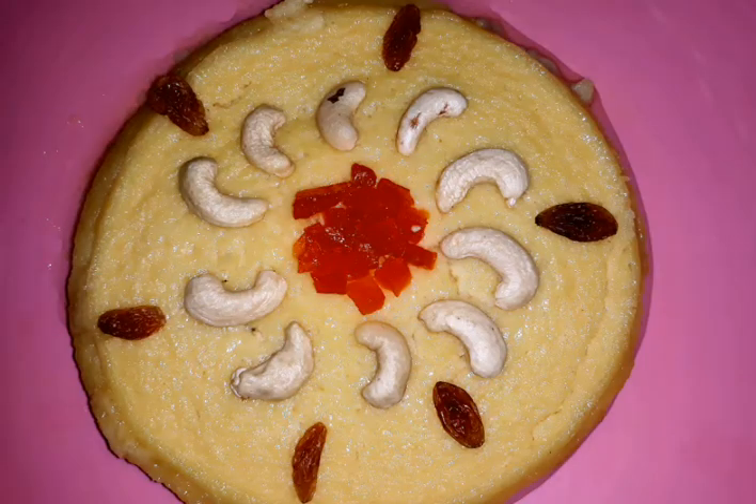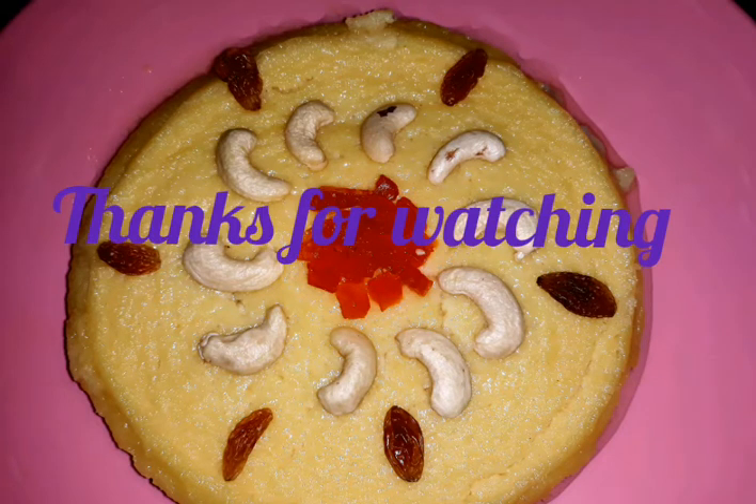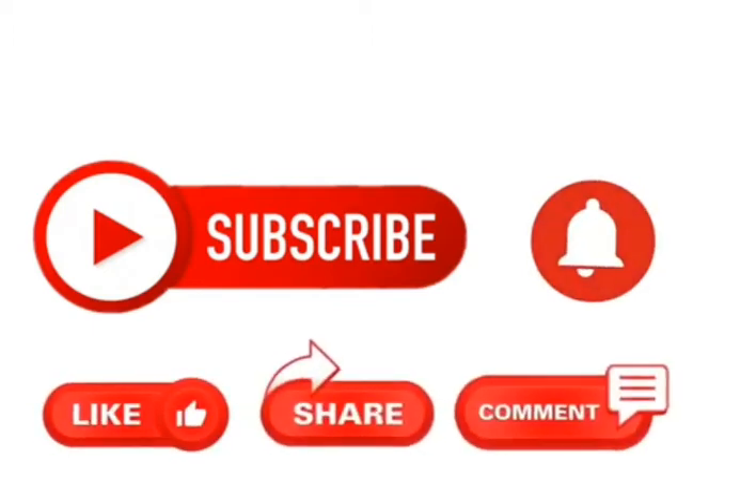Try it and give feedback in the comments. If you enjoyed the video, please subscribe to my channel and press the bell icon. Please like, share and comment. Thank you.